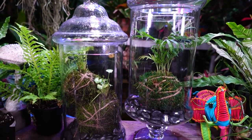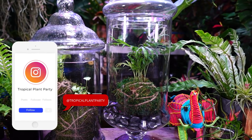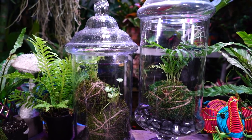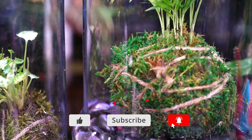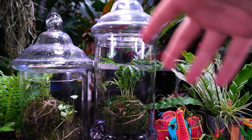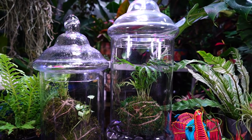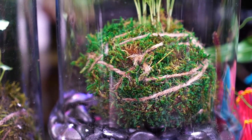Hope everybody's doing well and having a great day. I have all my social media linked down below - I use Instagram more than anything else, it's probably the best place to find me. If you haven't already, you can like the video - it makes a big difference for the channel - and subscribe and hit the notification bell. Comment down below and say hi. Have you guys done Kokedama before? Have you ever tried them inside a terrarium? Tips, tricks, and suggestions are always appreciated - it's how we all learn together. As always, everybody keep on growing - bye bye!